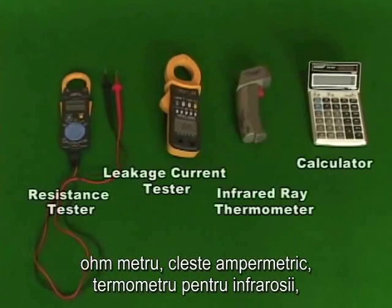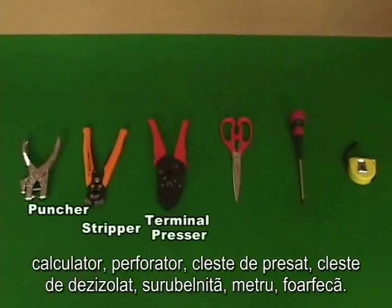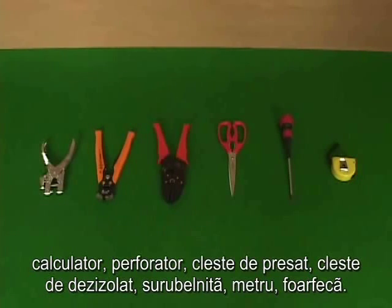OPP tape, materials and resistant tester, leakage tester, infrared thermometer, calculator, puncher, presser, striper, driver, ruler, scissors.